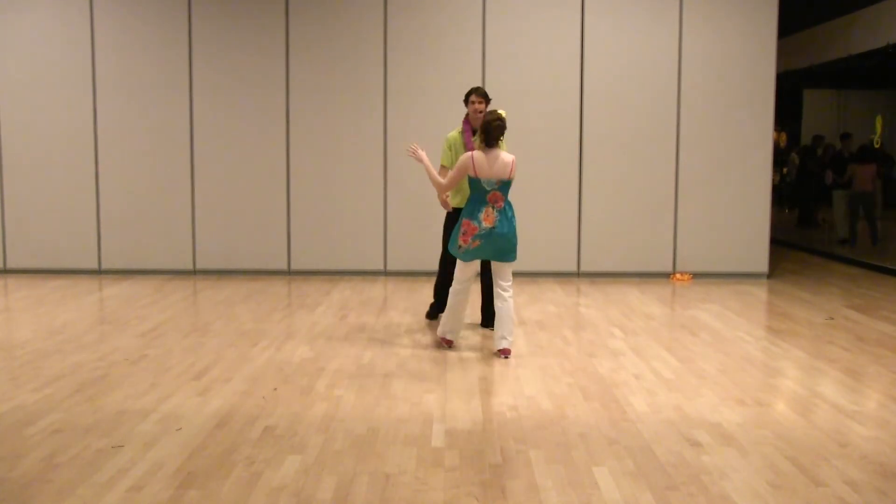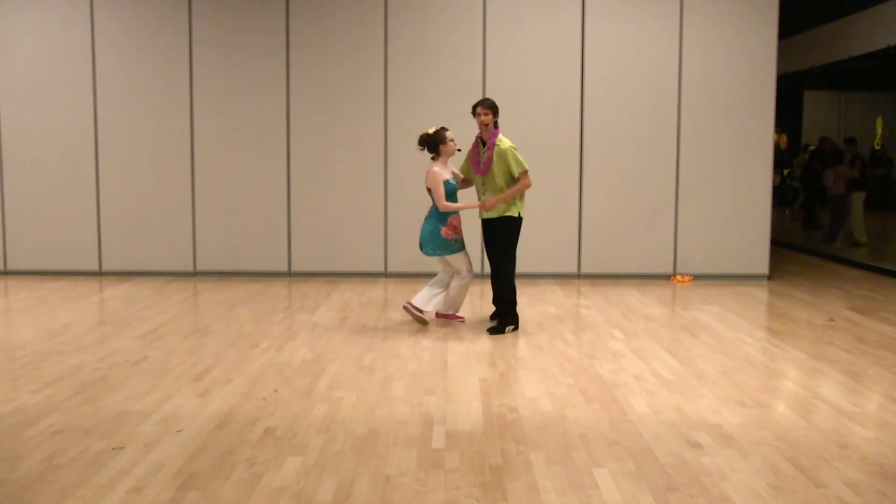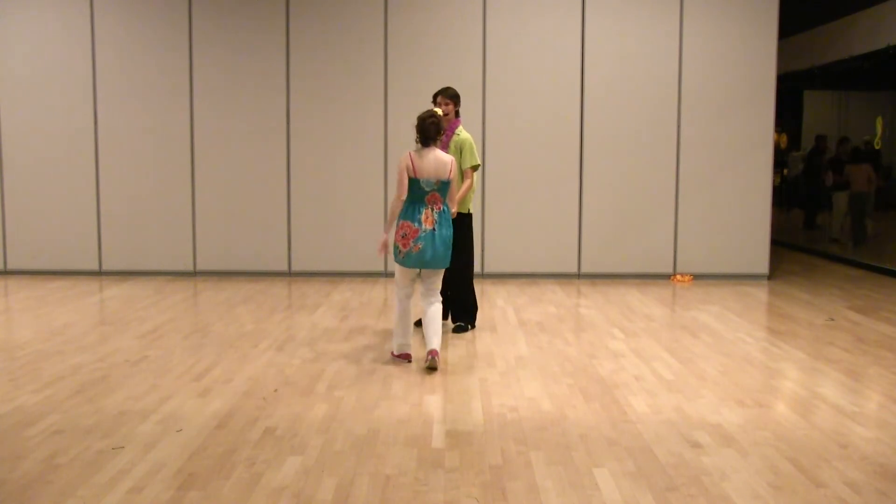From another angle real quick — like this. 5, 6, 7, and 1, 2, 3, and 4, 5, 6, 7, 8. There we go!